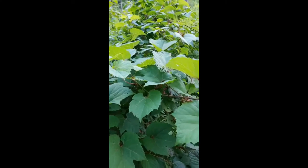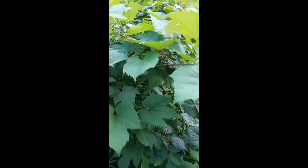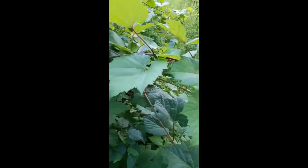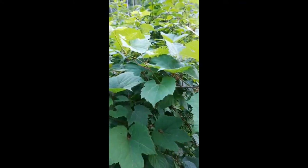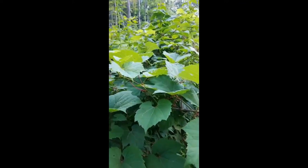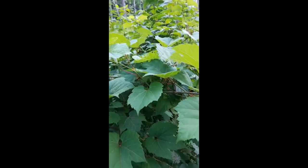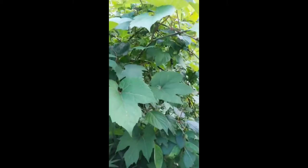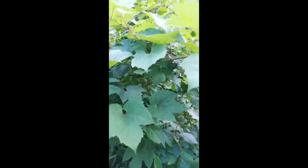Hi everyone! This is what is commonly known as the summer grape, also known as Vitis Aestivalis. It is from the Vitaceae family, or the grape family, and I wanted to go over a couple of key characteristics within the Vitaceae family to help with identification. So let's get started.